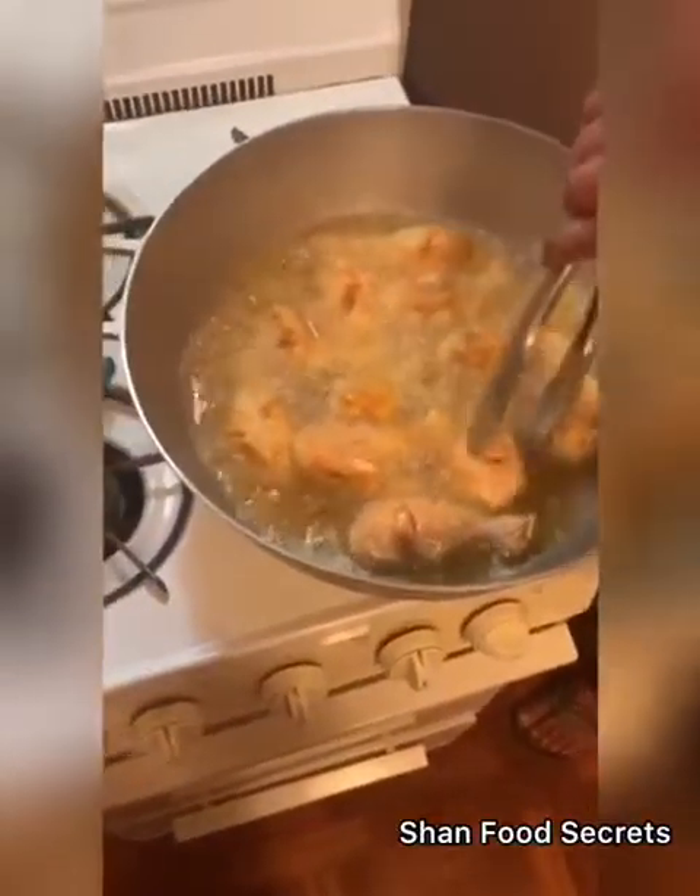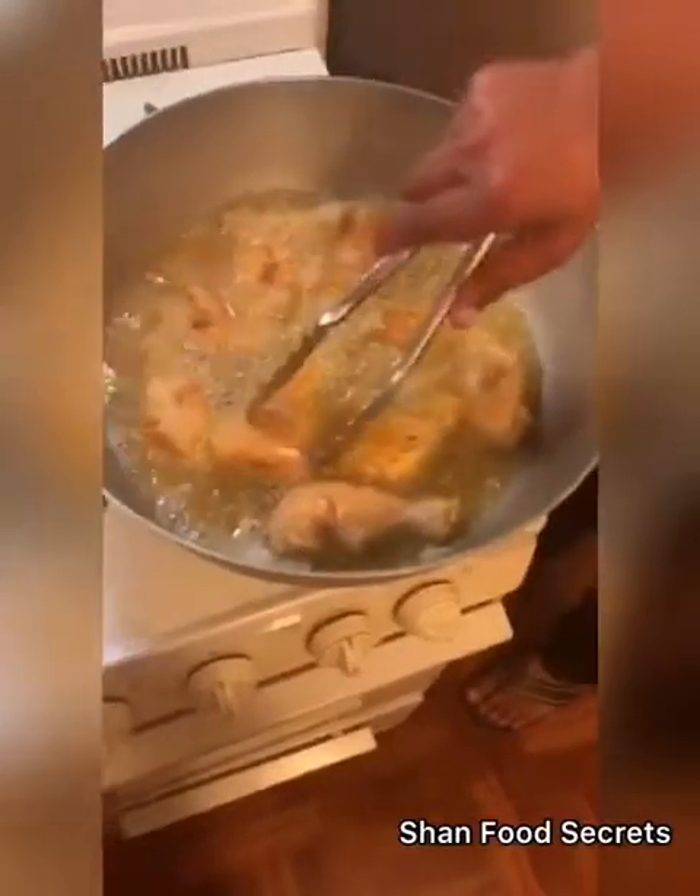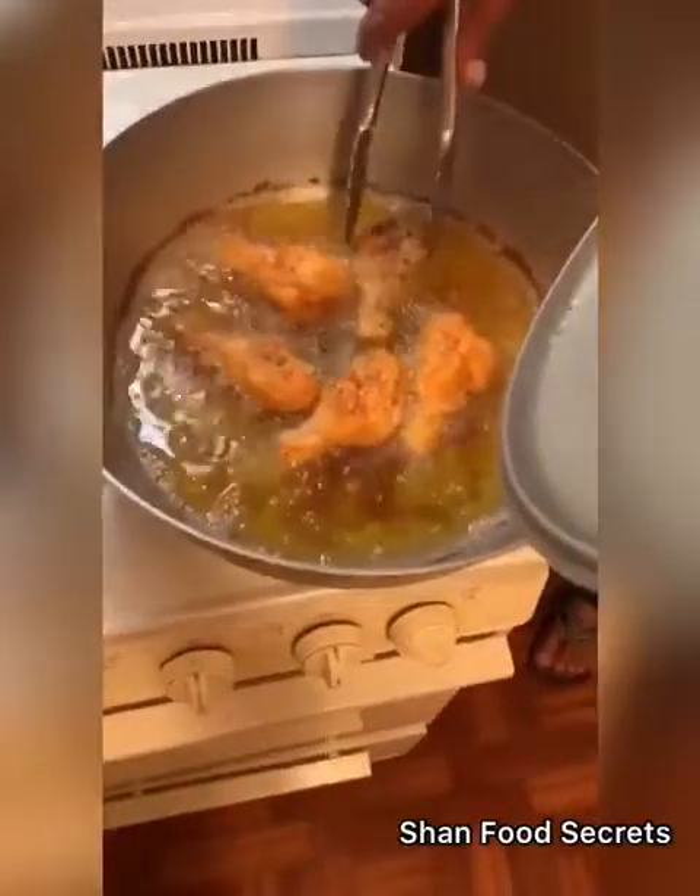Now it's getting fried. This is our chicken leg.